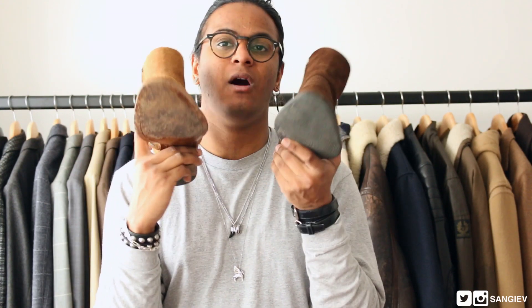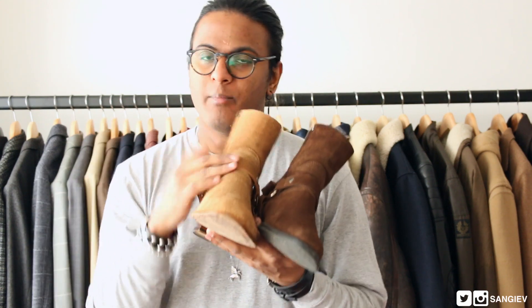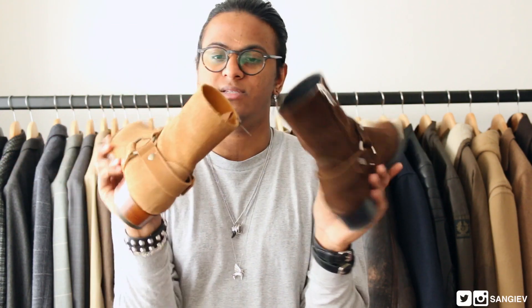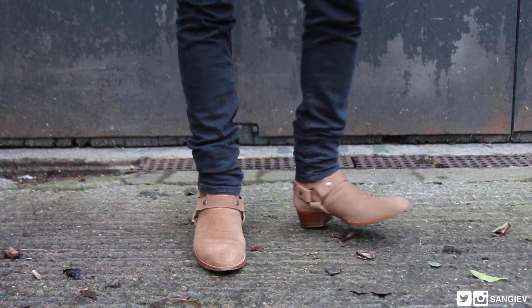I'm going to chuck these on feet now and show you guys how they look — absolutely beautiful shoes, I love them. Whether you wear them with black jeans, washed jeans, blue jeans, or light blue, they literally look spot on with all of them. There's only one more pair of Wyatt shoes I'm looking to buy — the black leather with either the chain or studs. Ideally I'd prefer the chain, which is out this season, but I'd be happy with studs too, and then my Saint Laurent Wyatt harness boot collection will be complete.